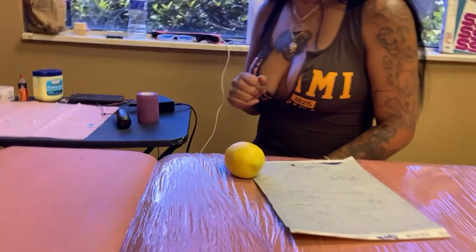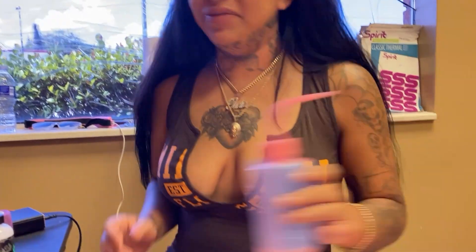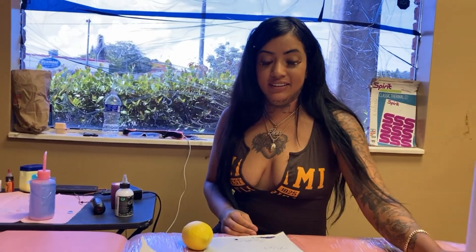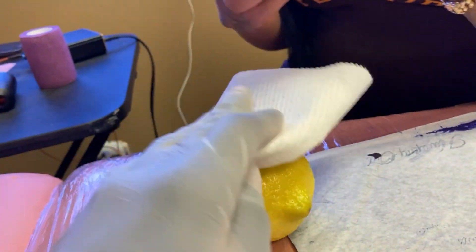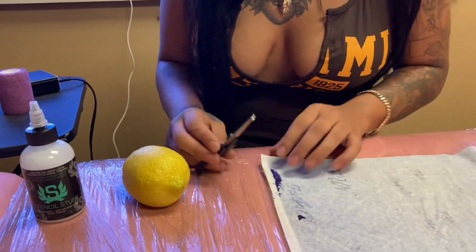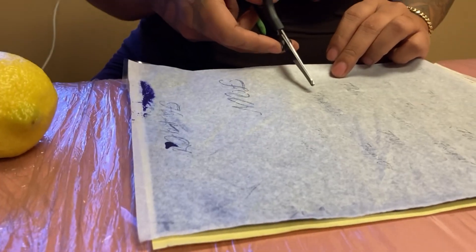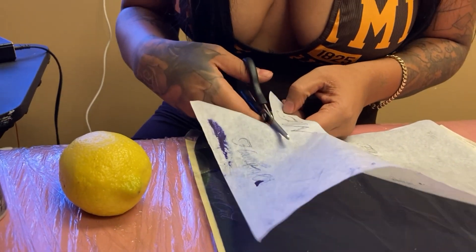We're gonna pretend like the lemon is a person right now. Hey, what's your name, what kind of tattoo you want? I want 'fun.' In real life you would get a paper towel and alcohol, wipe the person's skin. In fake life, pretend you put alcohol on here and wipe it. Now you're gonna get some stencil stuff to put your stencil. The stencil got a little smudged, so we're gonna do 'fun.' Fun in the sun. Okay, so we're gonna cut it.